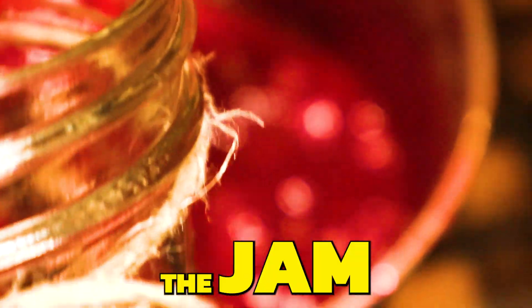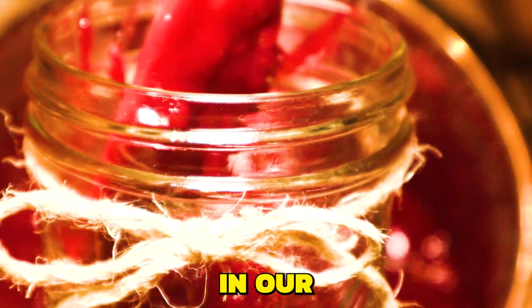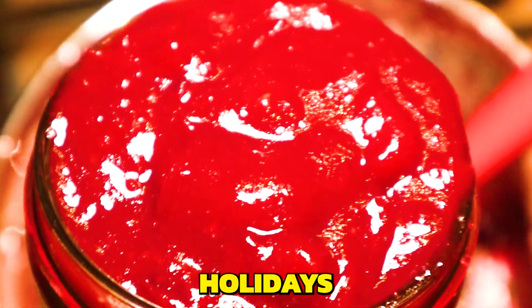Check it out. Once the jam has cooled, we're going to put it in our glass storage container. Looks so lovely and ready for the holidays.